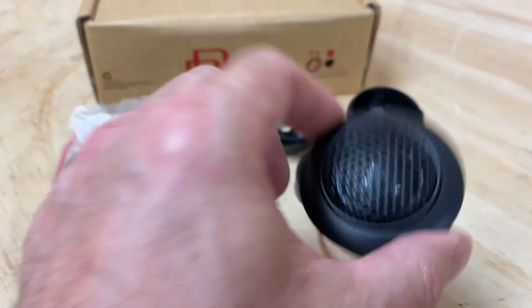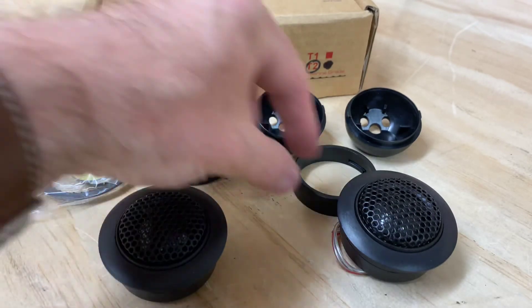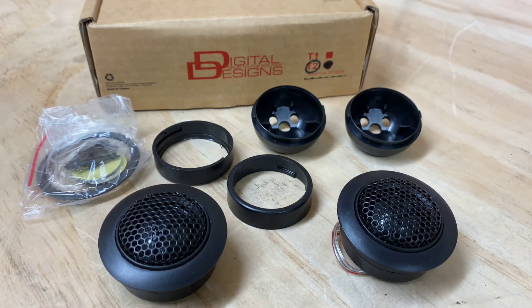You can see it comes with all the mounting kits. So it may well be that you might have sold a car and accidentally sold it with the tweeters, and you've got the crossovers and the drivers but you're just missing the tweeters. Then the DD T2s would be the perfect option just for replacing those.